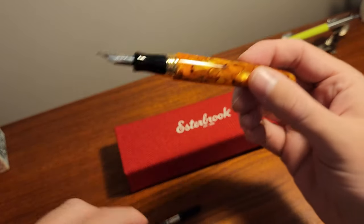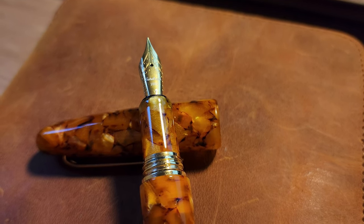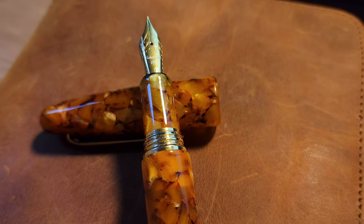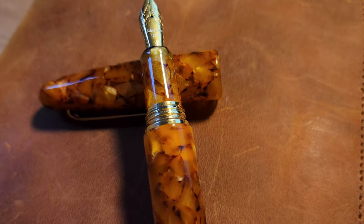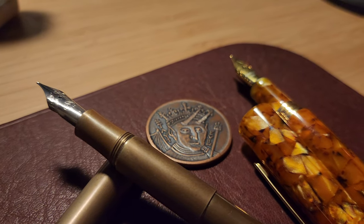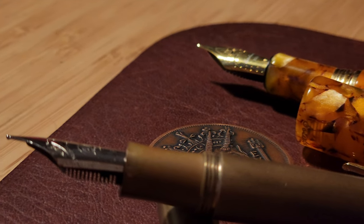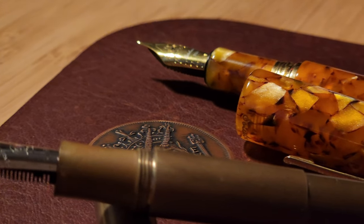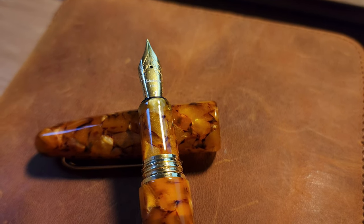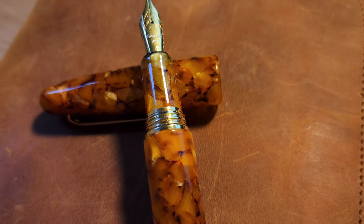While the Esty is expensive for a steel nib pen, you are getting the possibilities of a wide range of different writing experiences. Whatever Estabrook do with these steel Yovo nibs, they feel better than any other steel nib I own, even other number 6 Yovo nibs like my Cavecos. It is so smooth to write with, and the nib also stays wet due to the cushion cap closure Estabrook put on the Esty.